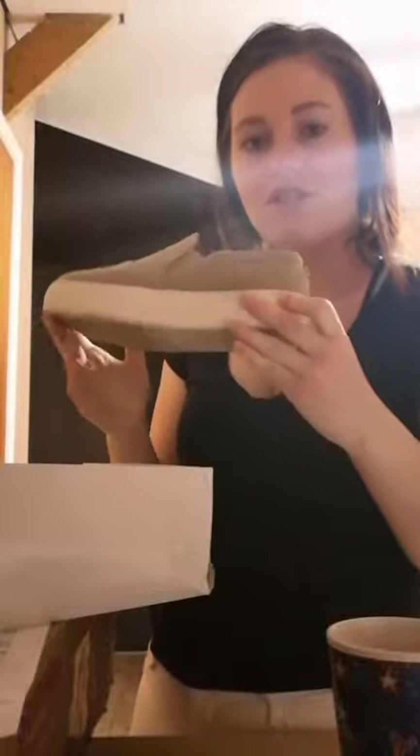I ordered these the other day and they literally got here super quick. I'm trying to do this super quick so I can go downstairs and get my oldest daughter to bed. So these are them — I will try them on. I wore them today when I went out to get groceries and they're super, super cute. They're the Steve Madden Gills. I love them.